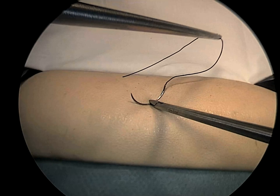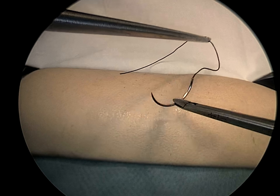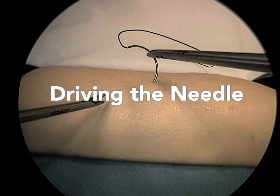Needles can be safely loaded on bowel, colon, or peritoneum. In this next sequence, driving the needle according to its curve is emphasized.